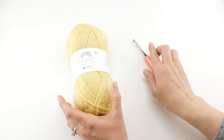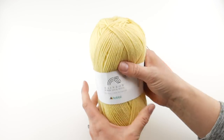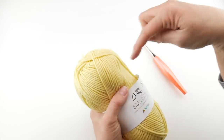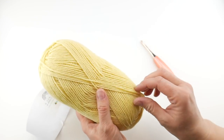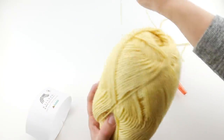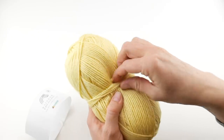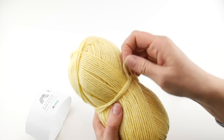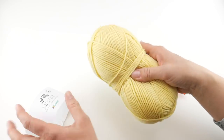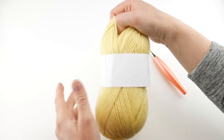I have my yarn and my hook and we're ready to roll. I like to pull from the center. Sometimes it's hard to tell what the outside strand is from the inside, and they can get intertwined if you start pulling from the center right away. So I like to take the outermost piece and just wrap it up and get it out of the way so it doesn't get tangled, then wrap it back in and slip your label back on so that outer strand is out of the way.